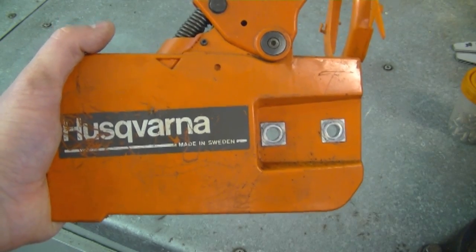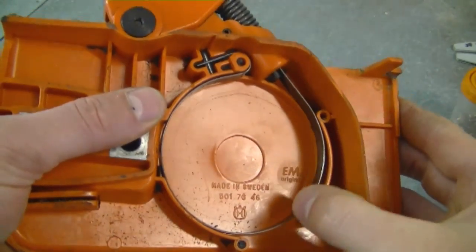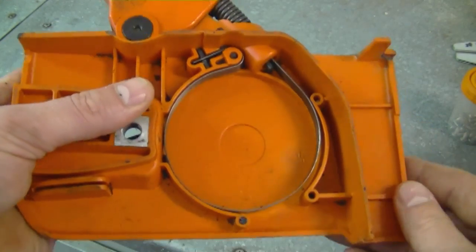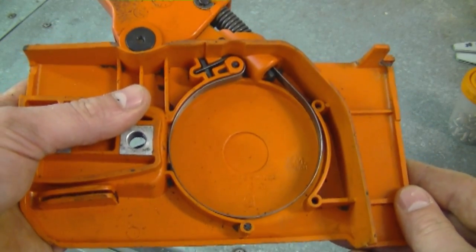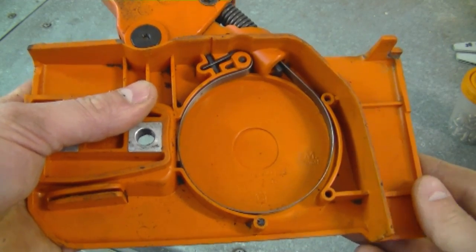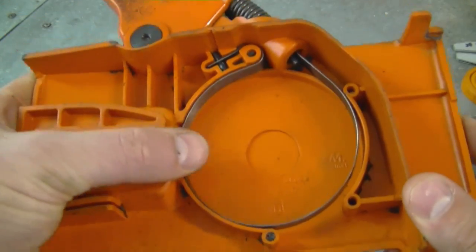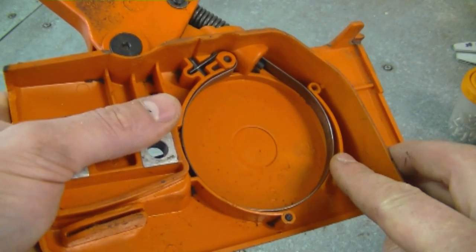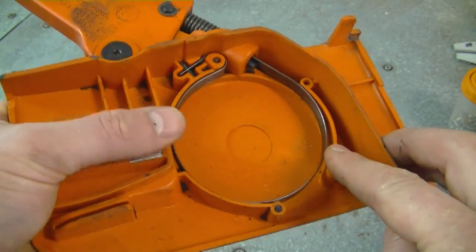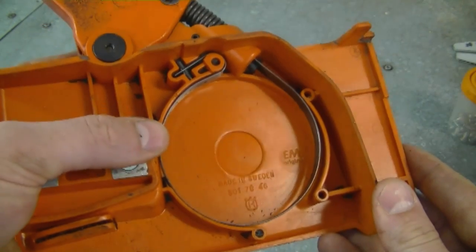I had a guy come in my shop who said the brake band on his chainsaw breaks a lot. What could be causing that — and what I think it is in his case — is that he's using the brake unnecessarily. He's not using it for emergencies; he's just using it to stop the chain from turning whenever he goes to turn the chainsaw off. That's going to put a lot of wear and tear on your band and they will break prematurely. These bands are really designed to be used for emergencies or to prevent an injury, not as an on/off switch.